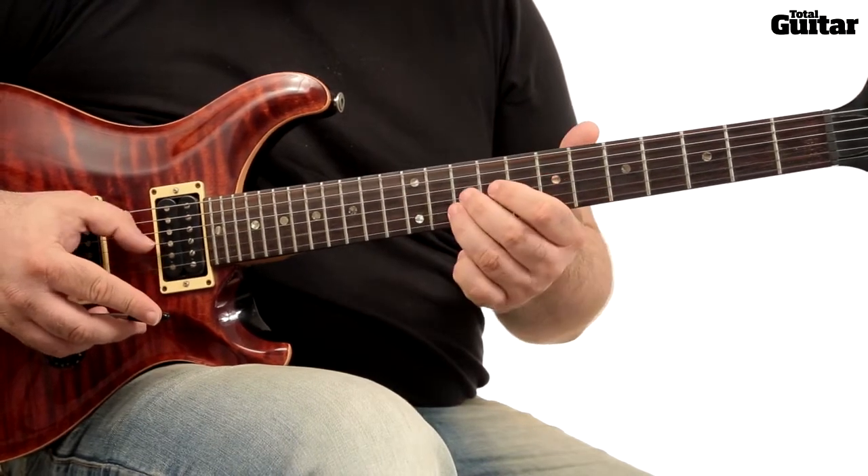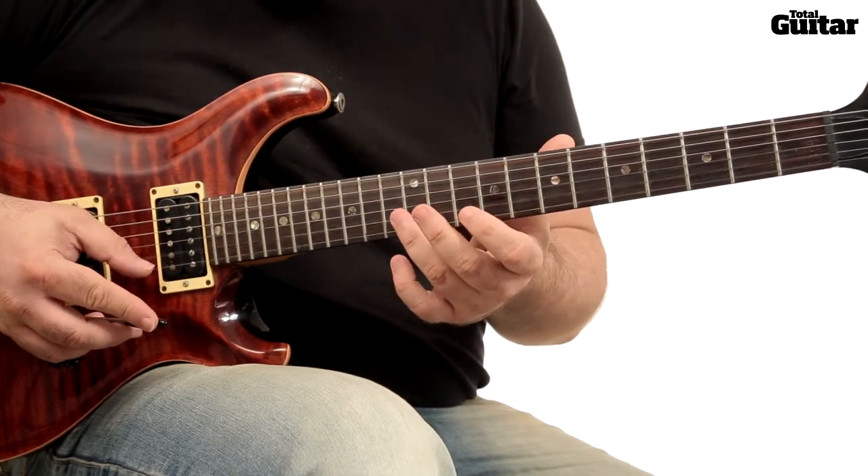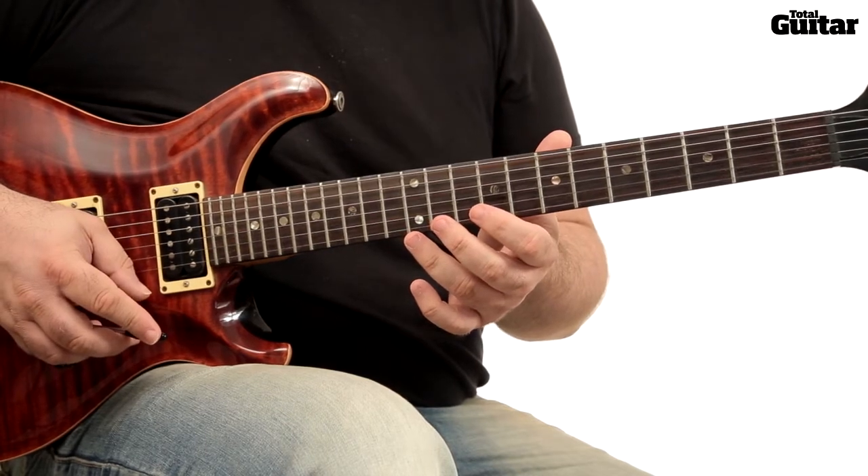This month we're looking at how to play lead guitar fingerstyle. Check out issue 246 of Total Guitar magazine for tabs of our licks and backing tracks on the cover CD.